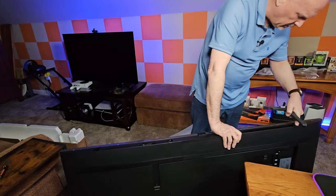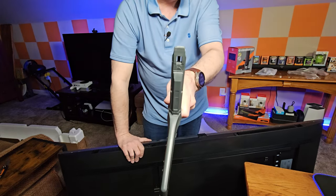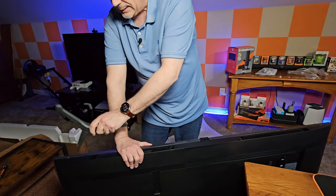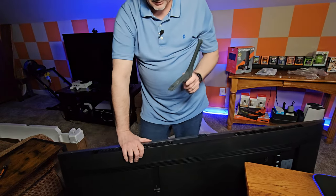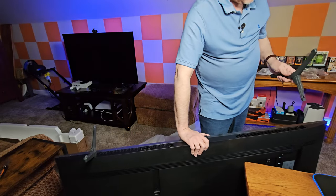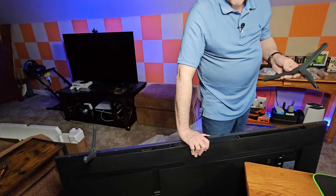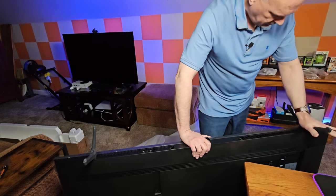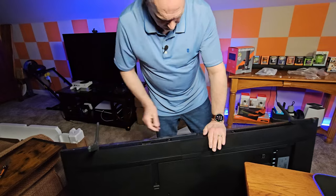These holes are probably for the speakers, because the feet go here. It would help if I paid attention — it says 'right,' so I need to put it in the correct hole because this hole is labeled right, that's probably why it wasn't fitting. I wouldn't have thought these would have a particular side, but I think it's because they're kind of angled a little bit. That's nice and firm.